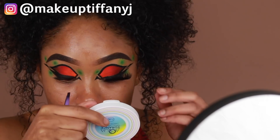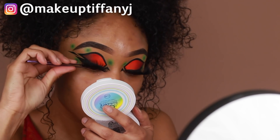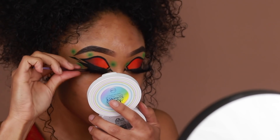I'm going to pop those lashes on using some tweezers and then press them in with my natural lashes so there's no gap and you can't see any skin. From here I'm going to pause with the eyes for a second and move on to skin.